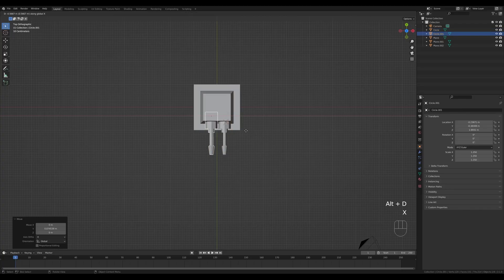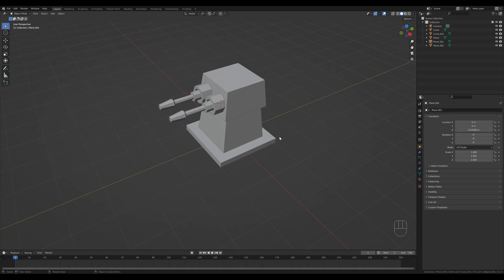Press 7 to look from the top, then press Alt+D to create a linked duplicate, press X and move it to the side. Now let's prepare the model: select the base, Shift+click the original plane, press Ctrl+P and parent. Then select the top, Shift+click the base, press Ctrl+P and parent it. Finally, parent the two cannons — hold Shift and parent them to the top of the turret.